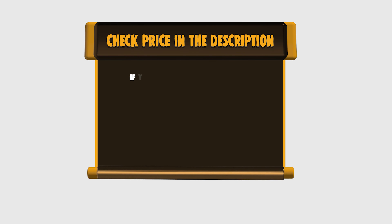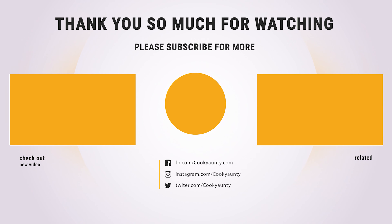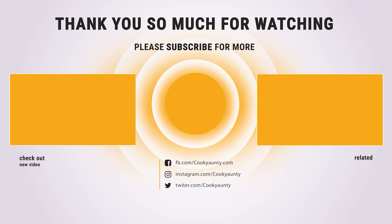Hope you enjoyed the video. Hit the like button if you did. Subscribe for more amazing videos on the best cooking appliances. Thank you so much for watching and enjoy the great deals. We'll see you next time.